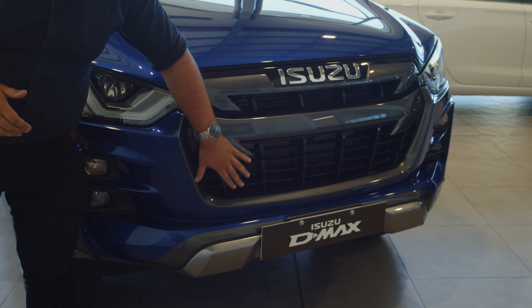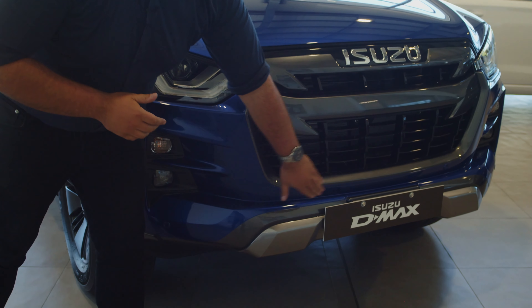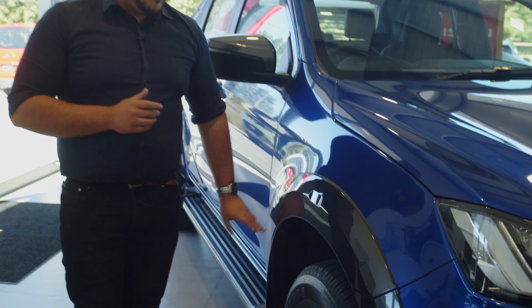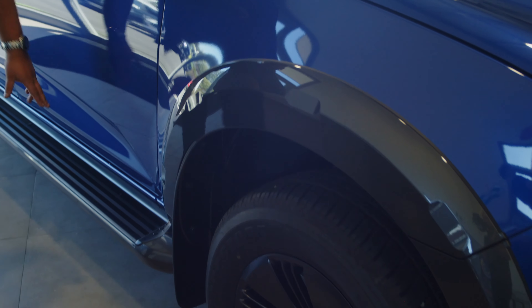It's got the larger front grille, all darked and blacked out now as well. Front parking sensors to make it that bit easier when you're going into your car park. You've got your stunning flared arches as well with the black wheels — this comes standard on an X Terrain.